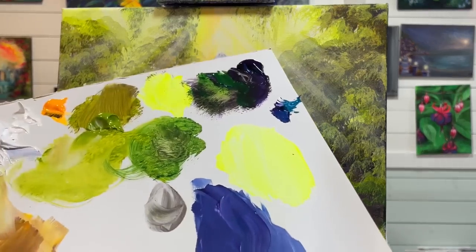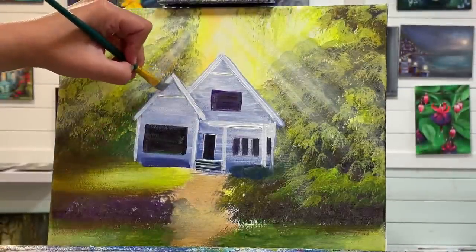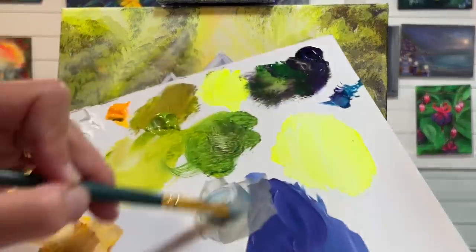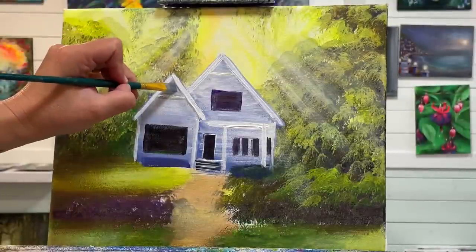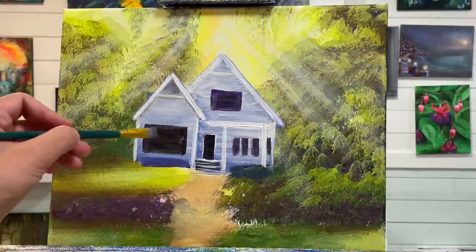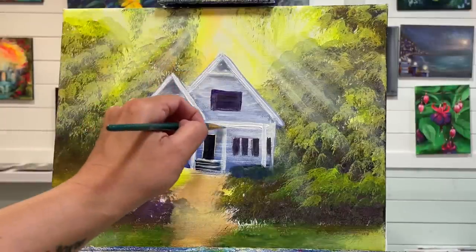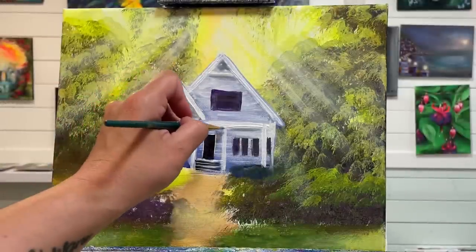I'm going to rinse my brush out so I've got a little bit of that purple-greenish color, and just add a little bit more shadow here. There's more shadow right inside there, and then just under the roof line here, a little bit on either side, and under that roof line. All these little shadows are really important — you want to add them.